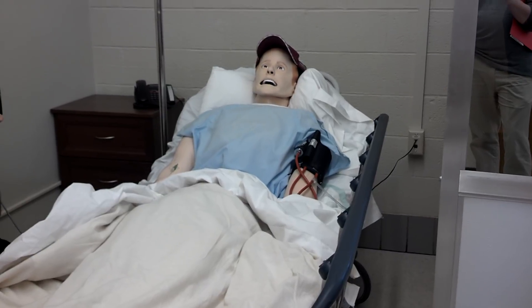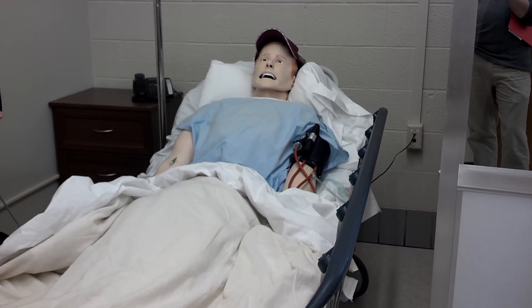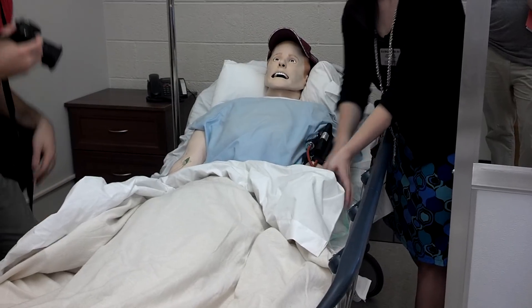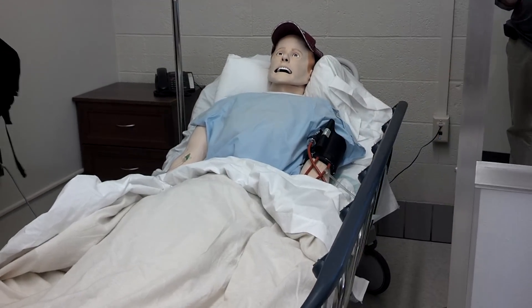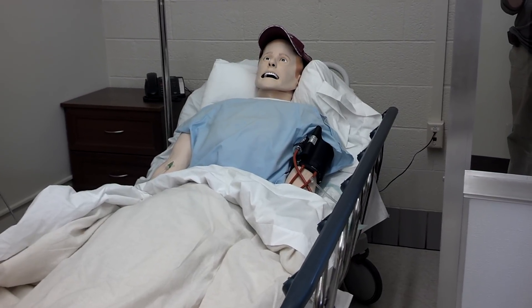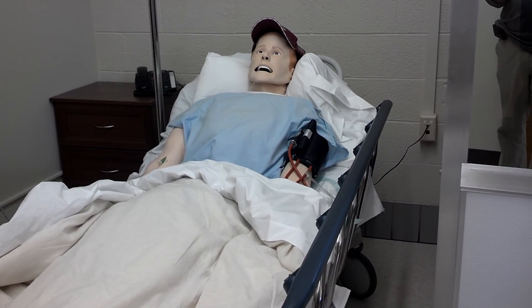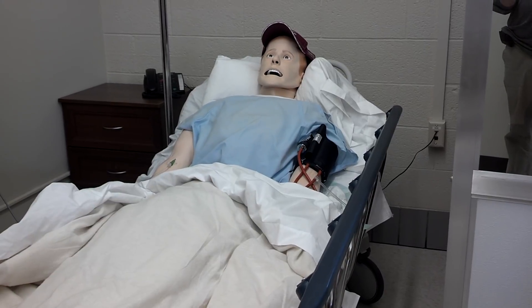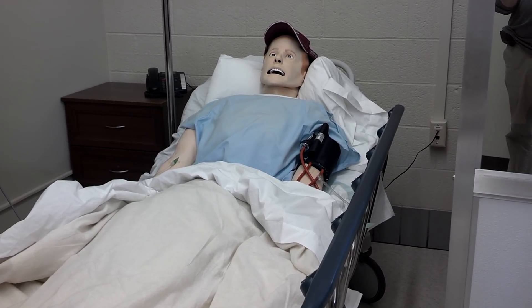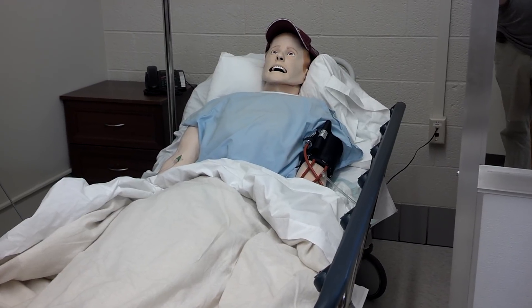To get started, please press my radial pulse. Obviously, I can talk, and during our simulation training, you'll be able to ask me about my medical history and other things, like favorite songs and TV shows. Notice the miniature microphones in my ears — I can hear everything you say, so please be nice.